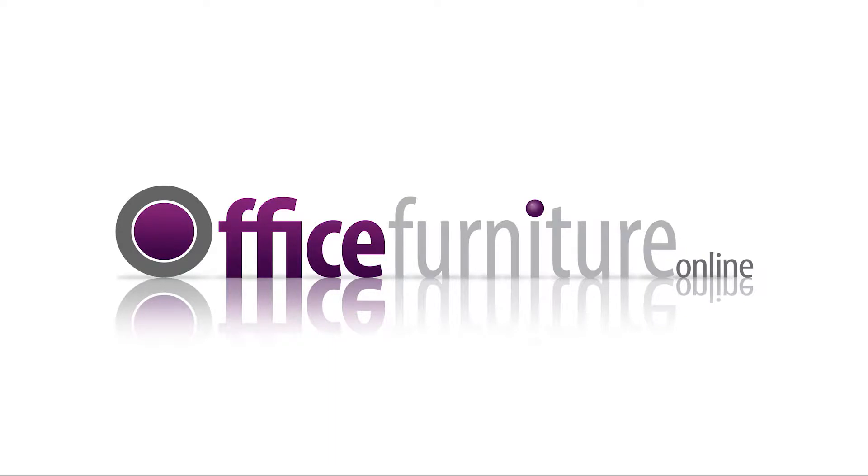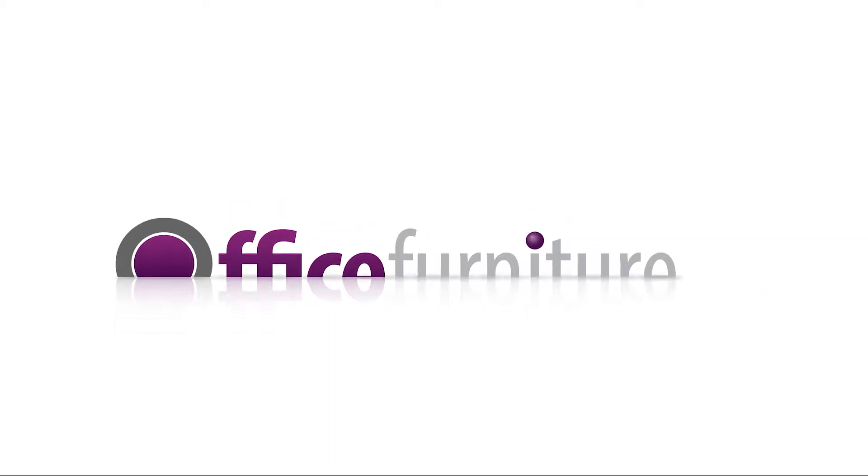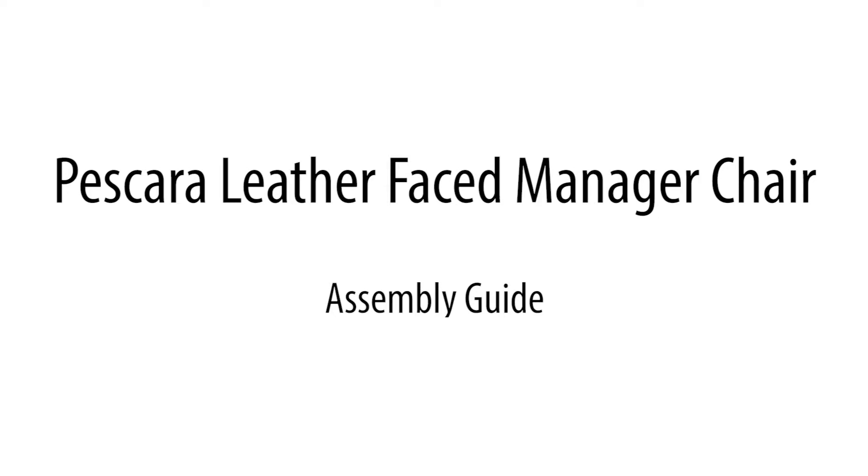Office Furniture Online presents the Pescara Leather Face Manager Chair Assembly Guide.